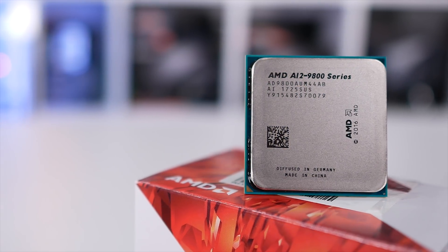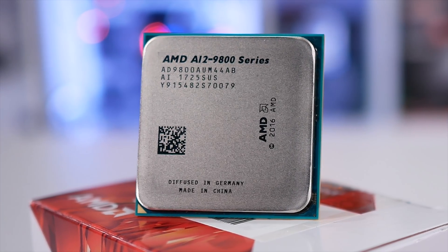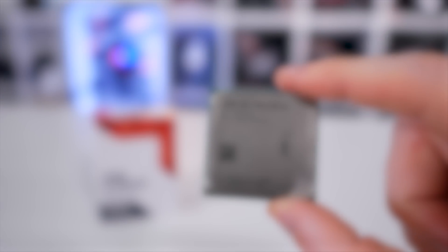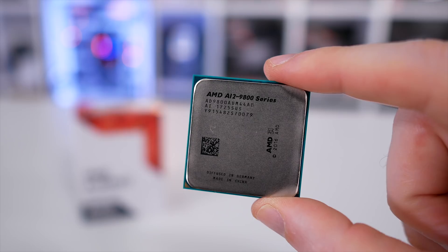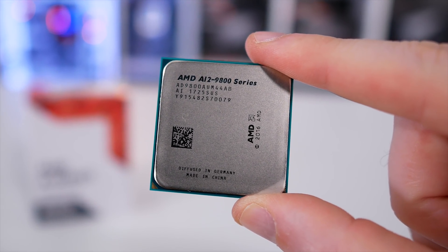AMD released Ryzen earlier this year, which I'm sure you are aware of, and it's been happy times for enthusiasts ever since. Budget shoppers recently received the quad-core Ryzen 3 models, but those on a truly tight budget are still hanging out for APUs, which integrate both the CPU and GPU under one roof. This first wave of AMD APUs on the AM4 platform have been given the codename Bristol Ridge, but they aren't what many believe or hope them to be. In short, these aren't Zen-based APUs, and those probably won't arrive till sometime next year.